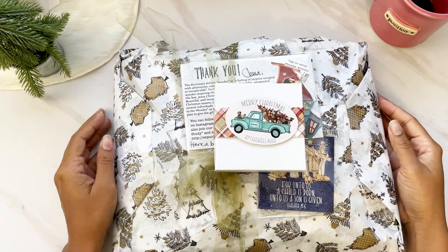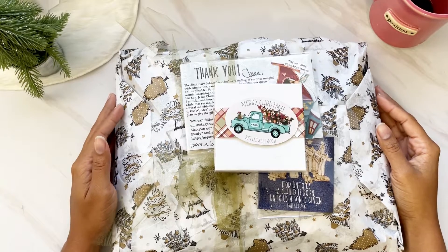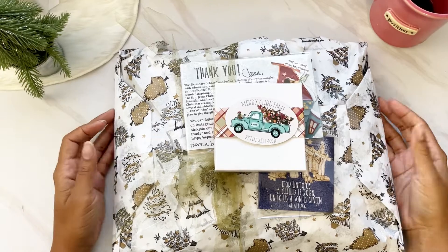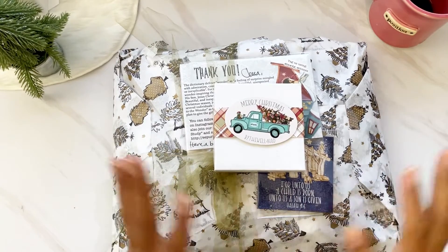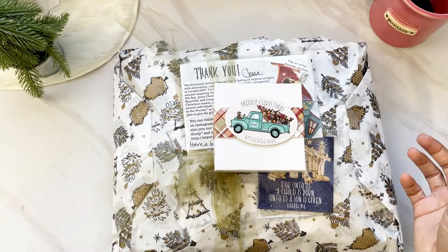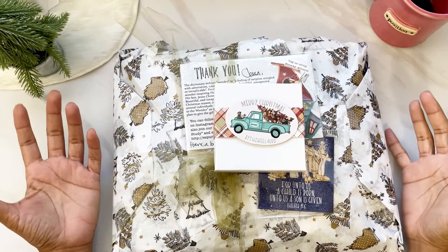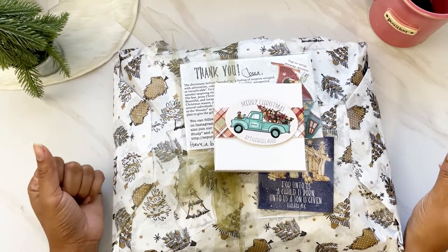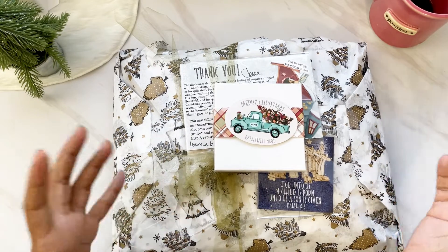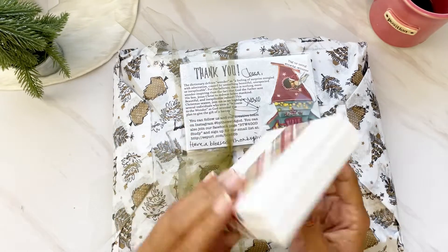Hi darlings, thank you so much for joining me on my channel today. I have an unboxing for you for the new By the Well for God December kit, 'Witness to the Wonder,' written by Judy. I have this huge package here on my desk because I purchased tons of extra goodies. Some are available in the shop. The actual kits sold out, so I always tell you guys to hit that notification bell and I post when it goes live with my affiliate link.